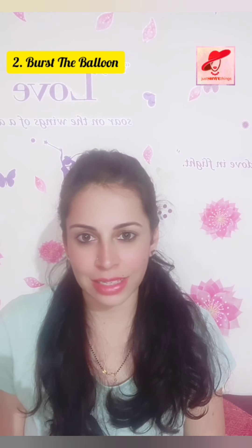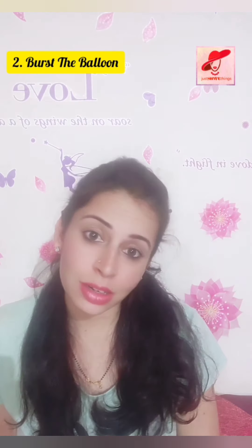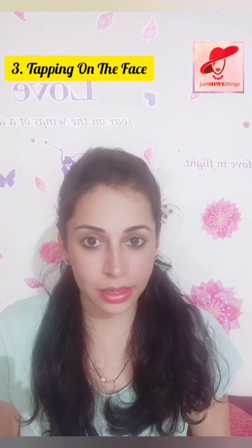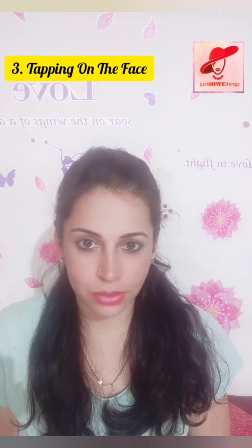This is the second exercise. Let's move on to the third exercise now. The third exercise is tapping on the face. All you have to do is tap lightly on your face — just follow along with me.